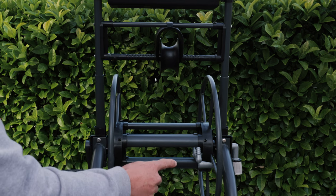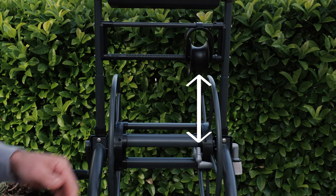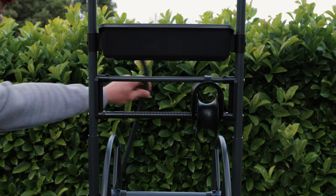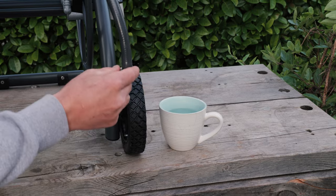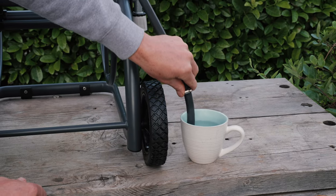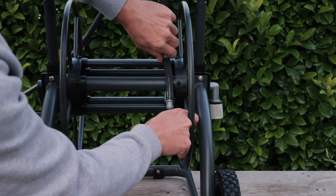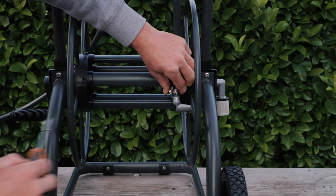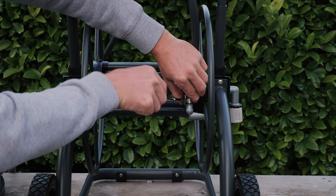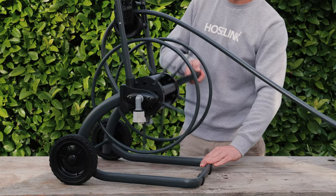Now we're ready to fit the hose to the drum. Line the hose guide up with the inlet stem. Thread the end of the hose without a fitting through the hose guide and slide the clamp over it. Soften the end of the hose in a cup of boiling water for a few seconds before pushing it onto the water inlet, making sure it's pushed all the way to the base. Tighten the hose clamp with the screwdriver to secure. Now you can wind the hose onto the drum.